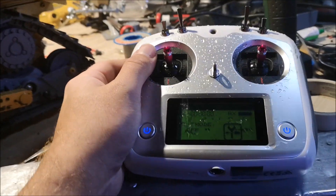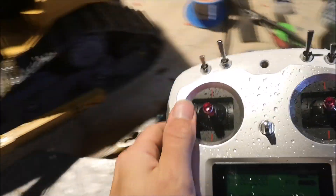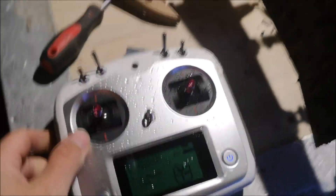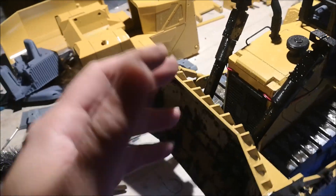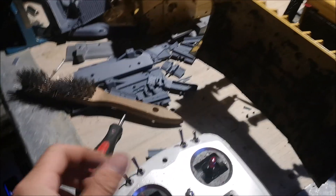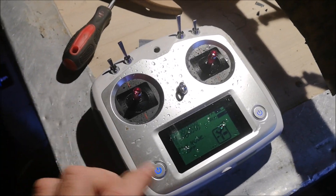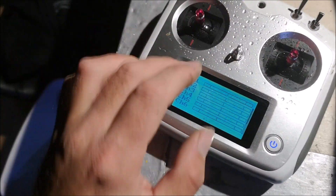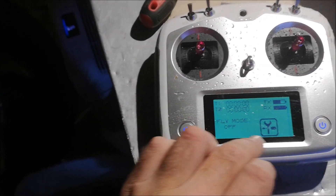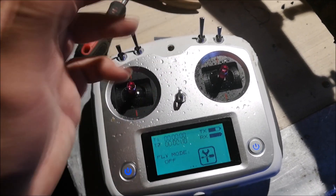It started raining outside, as you can see on my transmitter. Now I want to give you a little tip. If you run the upgraded motors like I do on this dozer, they're a little fast when you drive forward. On this transmitter there's a setting that allows you to simulate two gears.